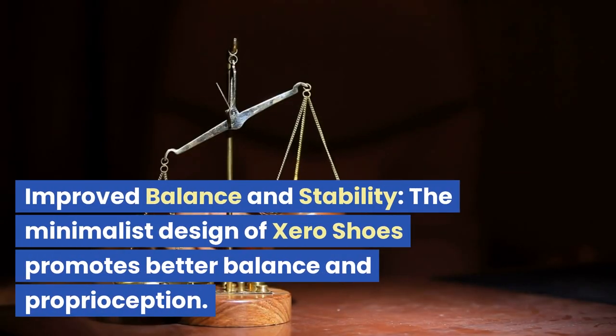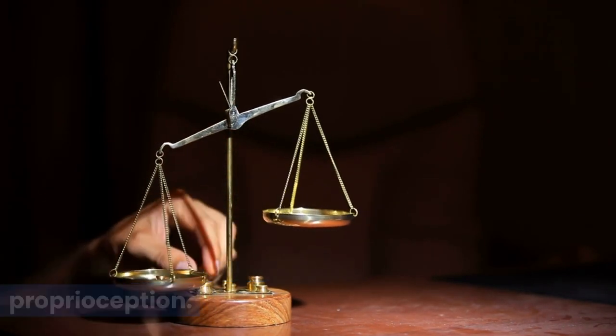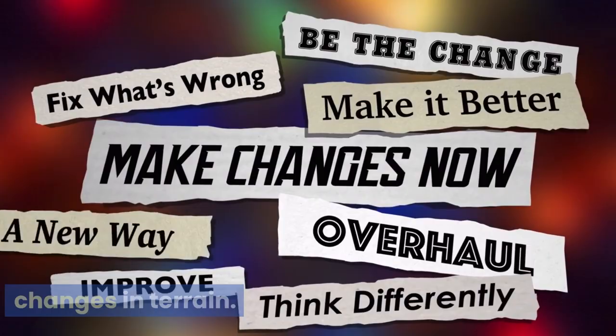Improved balance and stability: the minimalist design of Zero Shoes promotes better balance and proprioception. By allowing your feet to feel the ground, you can develop a stronger sense of stability and react more effectively to changes in terrain.